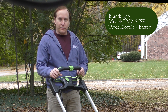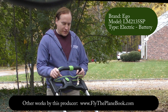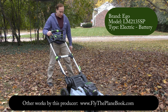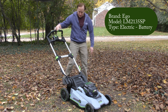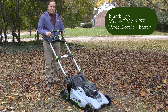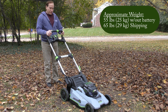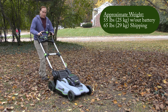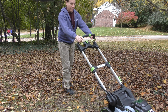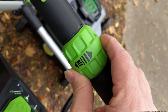Here we are on day number two with the mower. It's daytime now and I've brought the mower out from the garage and put the battery in right here. One of the nice things is that when the battery's in and there's charge, you can turn on the propelling mode. You can also adjust the speed with this green knob right here.